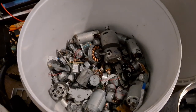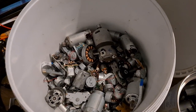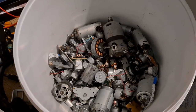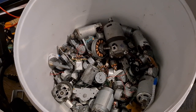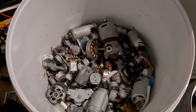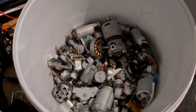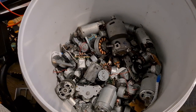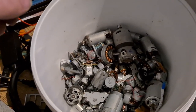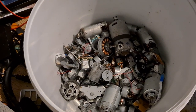Hi guys, welcome back to the channel. Today I'm just going to do a quick video on DC motors. You get DC motors in absolutely everything, from DVD players to old video players, to drills — anything that really has an electric motor. Usually if it's quite small, it's going to be a DC motor. I've got a bucket full of motors here and I just wanted to open some of these up and see if it's worth harvesting the copper that's inside them.